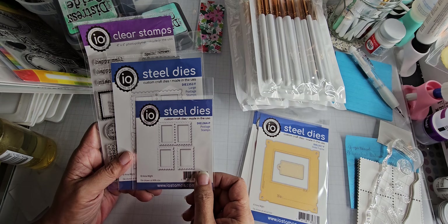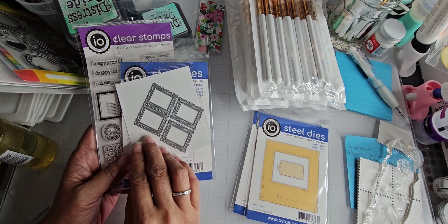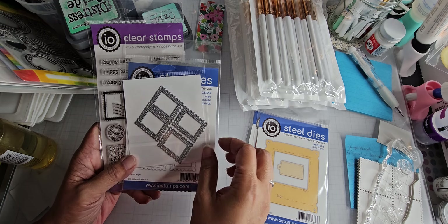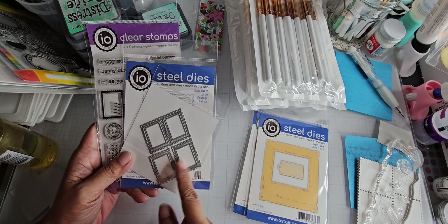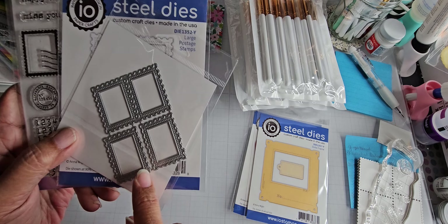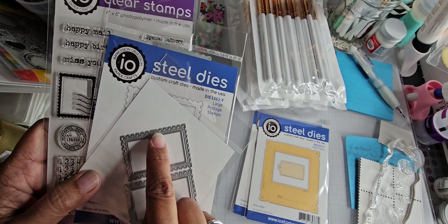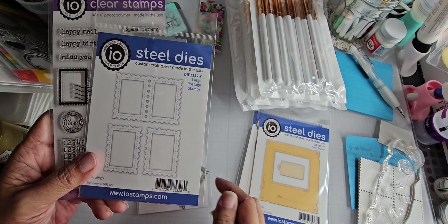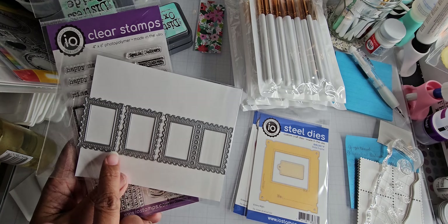Then I ordered the postage dies — go figure. Anna had done two sets of postage stamps. You've got one where they're hooked together and two that are separated, and they're not exactly the same — these are kind of wonky. And these are your more typical type of postage — a little bit bigger with the same idea of two joined together, and these are also kind of wonky.